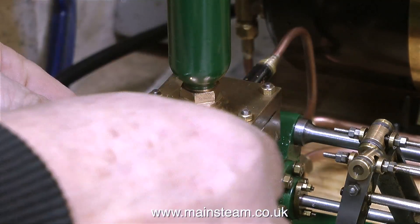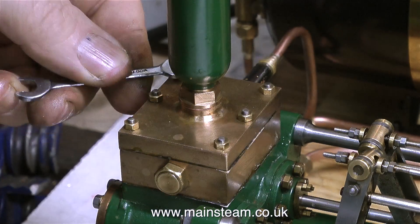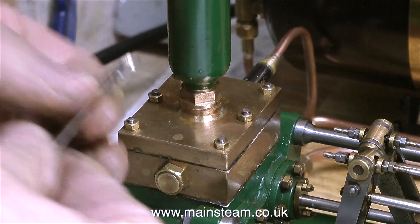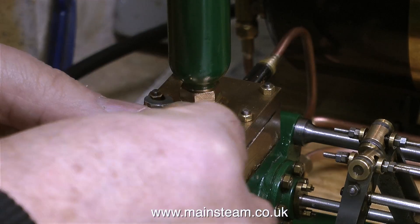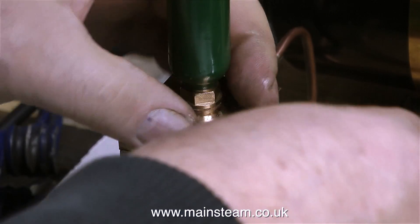Don't worry if there's any brown paper — or should I say, gasket material — sticking out around the edge; you can soon remove this with a sharp knife. Never over-tighten these bolts — if you shear a stud, you have a problem.